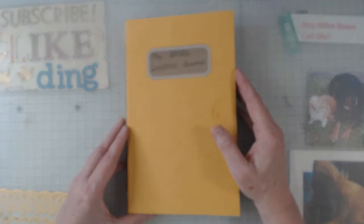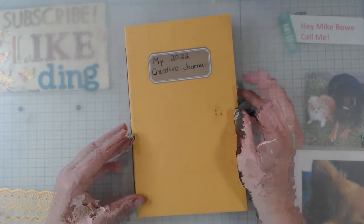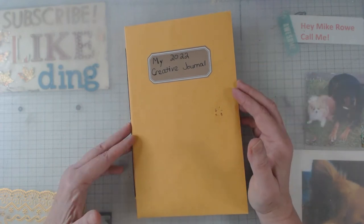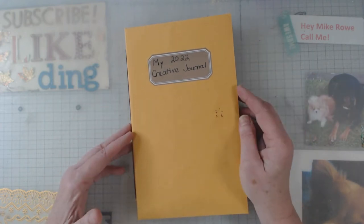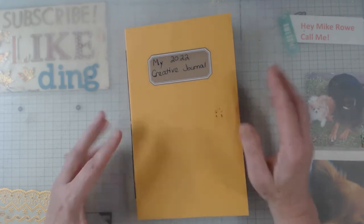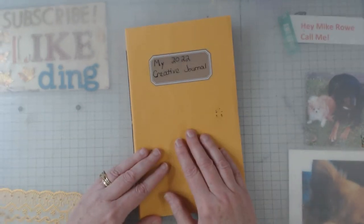Nick the Booksmith holds a special place for me. She's kind to everyone — I don't think there's a selfish bone in her body. She doesn't have to do three, four, or five videos a week, and what she does is different; she doesn't take after anybody else. But anyhow, I saw this on her video and I would like to do it.